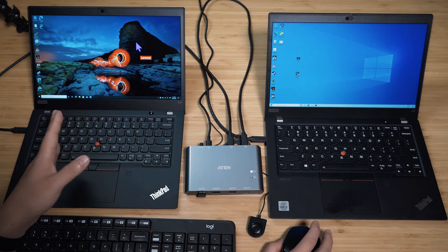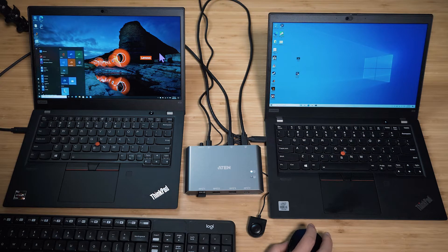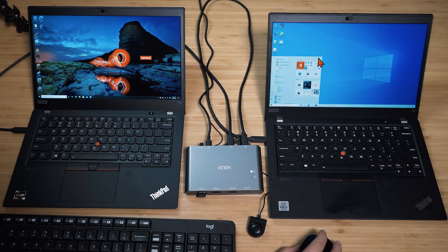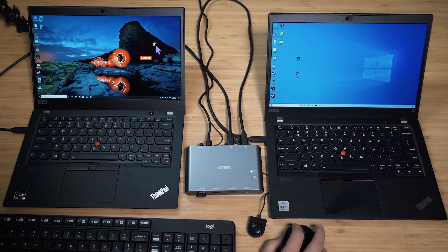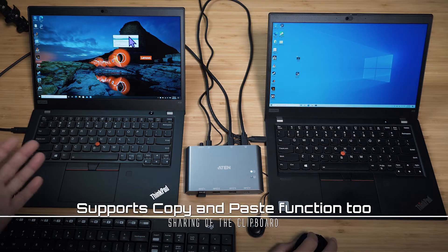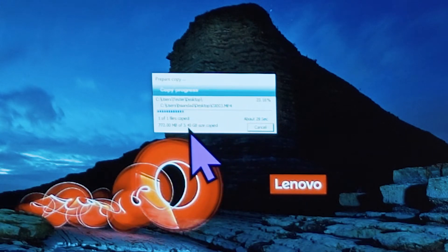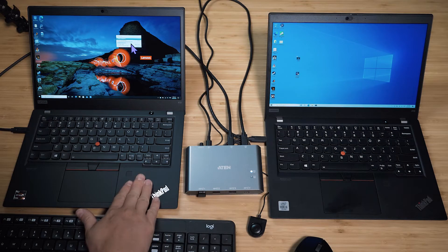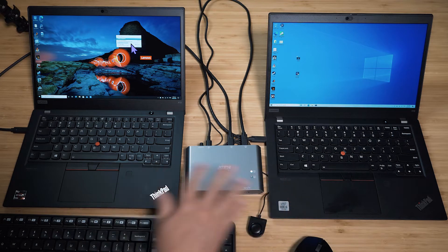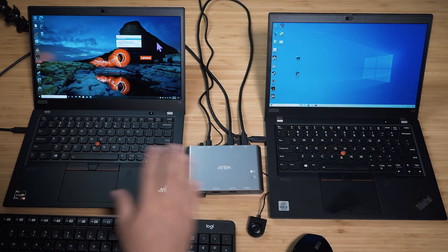Move the cursor back to the left and I'm controlling this computer again — that's pretty sweet. The keyboard follows wherever the cursor is, so moving to the right switches keyboard control too. Not only that, you can also drag and drop files — I'm copying a file from one computer to the other right now. It's a 3.4 GB file and it's transferring quickly. This is using USB 3.2 Gen 2 on one side and Thunderbolt on the other; with two Thunderbolt connections it'd be even faster.